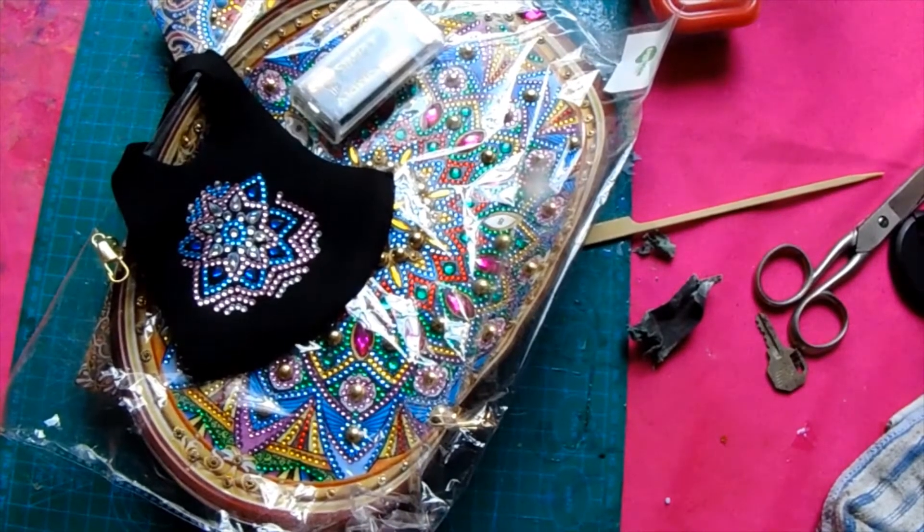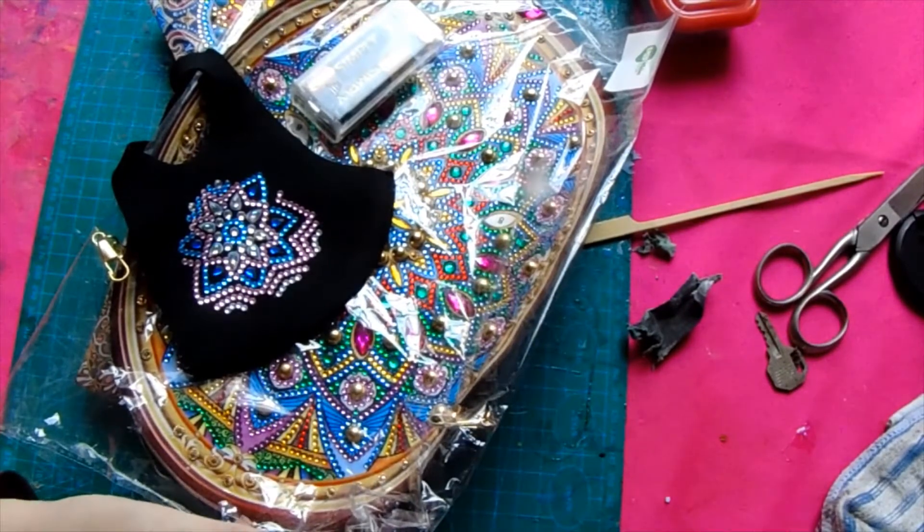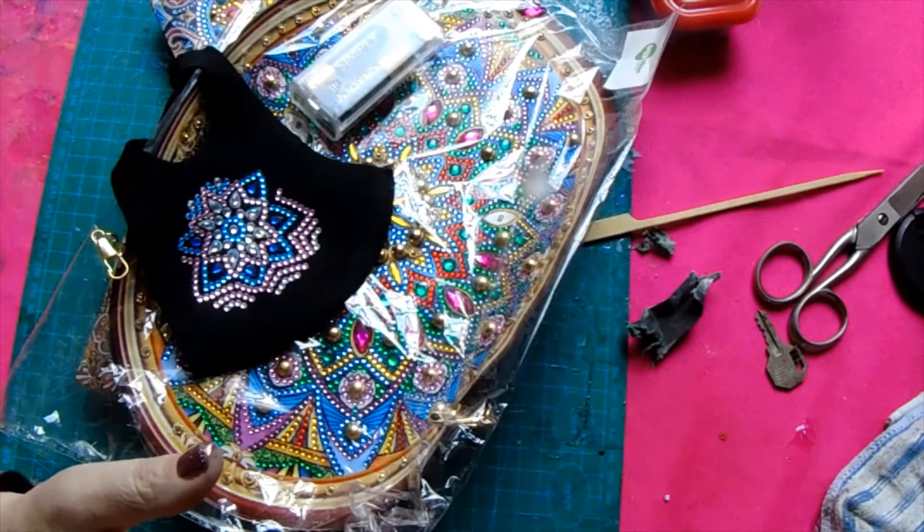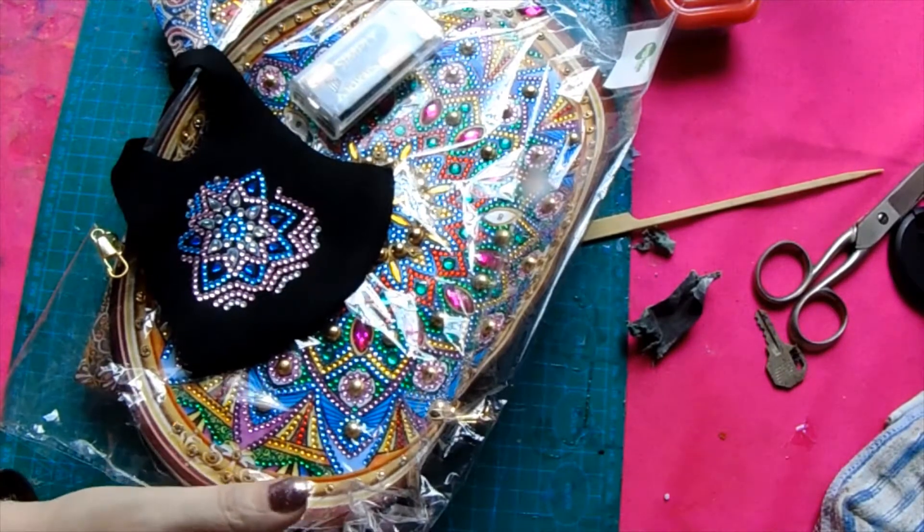Hi, it's me. Welcome back to my channel, Pieces Crafty Creations. Today I'm just going to review some of the products that we've got from our Easy Whim subscription box.